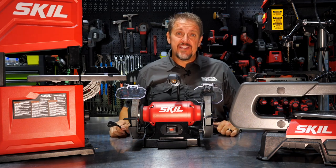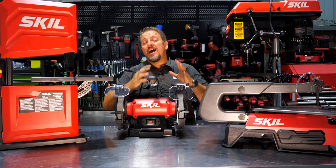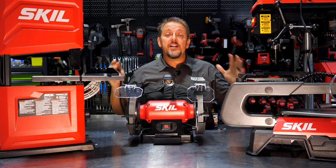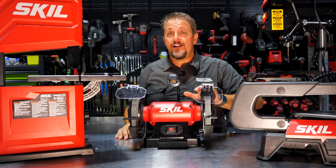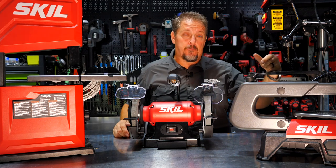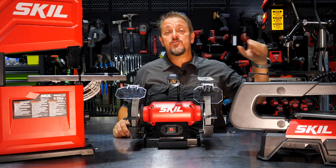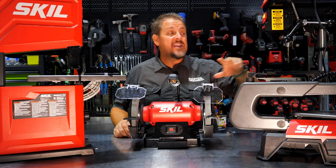More brand new Skill tools, this time with cords. Skill has released a complete new line of shop tools. They have an eight inch bench grinder, a scroll saw, a band saw, and a drill press. Let's dive in, take a closer look at each one, talk about features, pricing, and warranty.